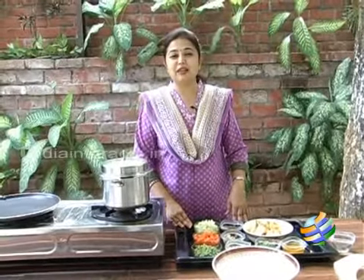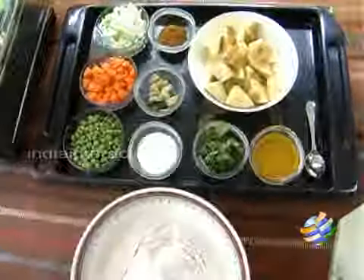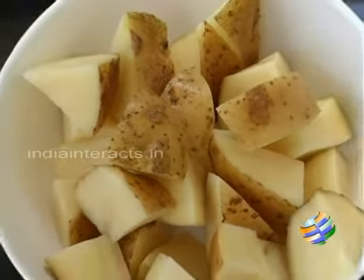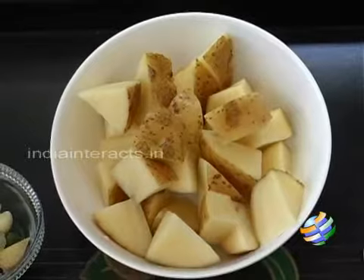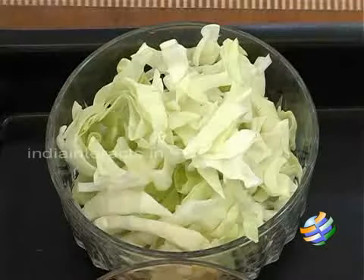Today I am going to show you how to make Shahi Vegetable Parathas. I have all the ingredients here: about 2 large potatoes that have been diced into large cubes, a cup of peas, 2 carrots medium size which have been chopped, and a little cabbage.